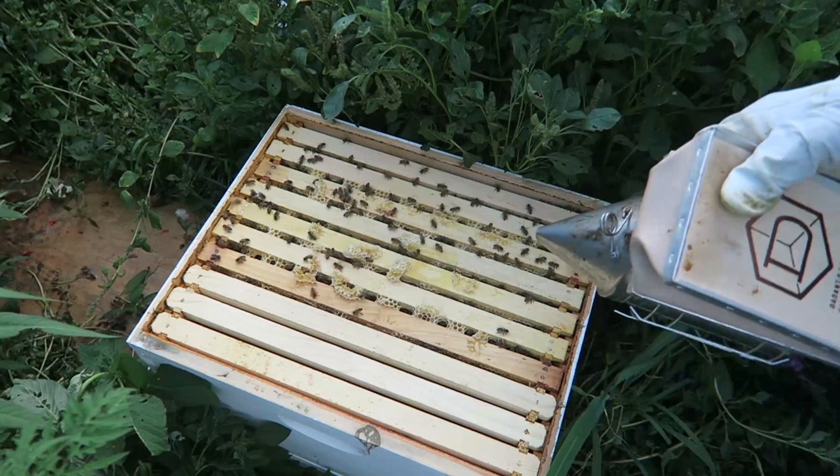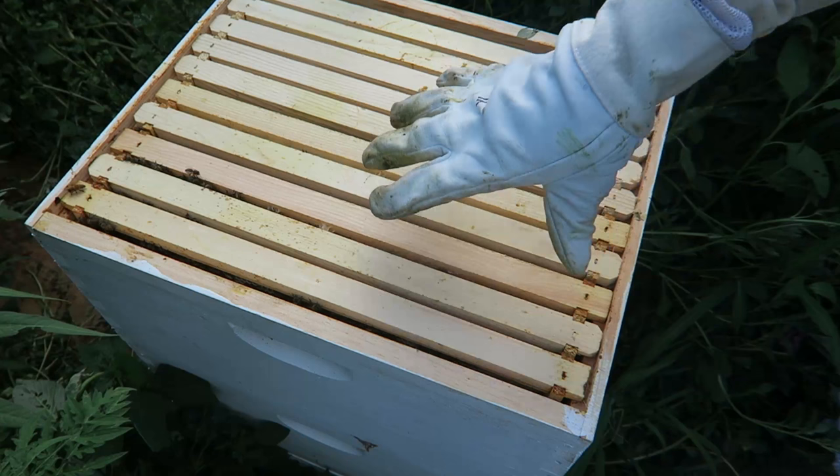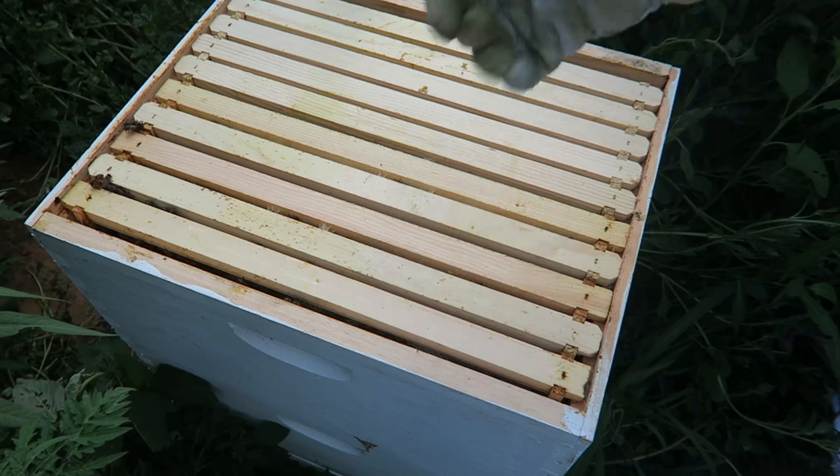Now give them some smoke so they'll run away and I can close the box up. I took these frames from here so I'm going to put them back where they were on this side. You see these frames are full of comb now — this one, this one, and this one. This will trigger them to build more comb all the way around on the second top. I didn't know that and they would not go to the second story and would not build any more comb. So here is the little mistake I've done. Now I know — I could have already been done, full of comb exactly where you need it. Awesome, that's it.